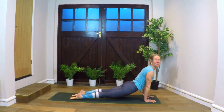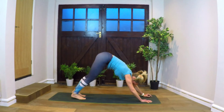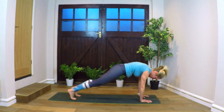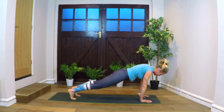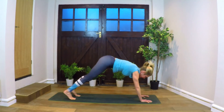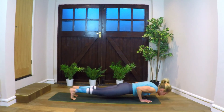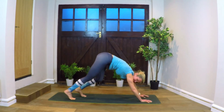Exhale to down dog. One more last bit of down dog to plank — making whatever adjustments you want. Inhale, dog. Exhale, plank. Inhale, dog. Exhale, plank. Lower down — you can drop to the knees if you'd like. Lower down, pushing back up, coming into plank, coming to down dog.